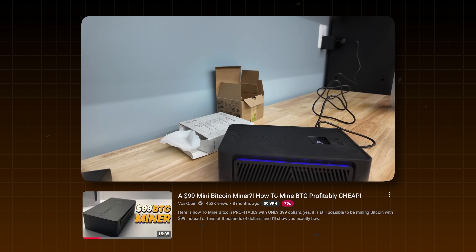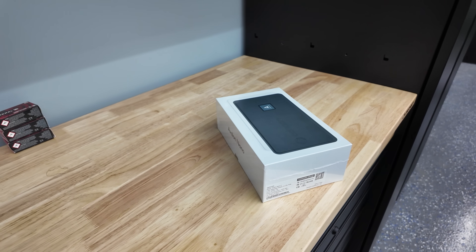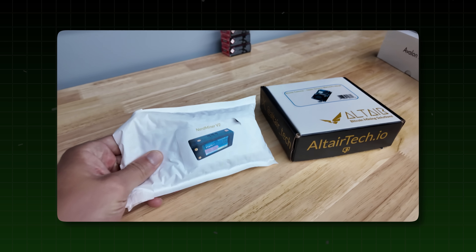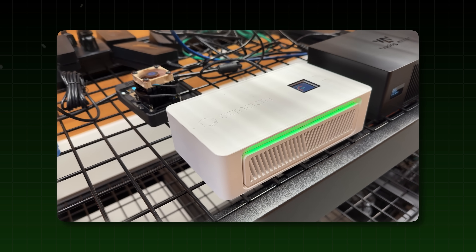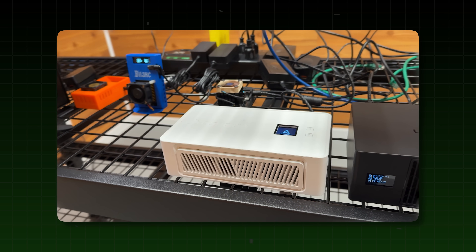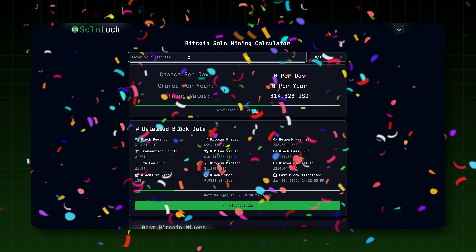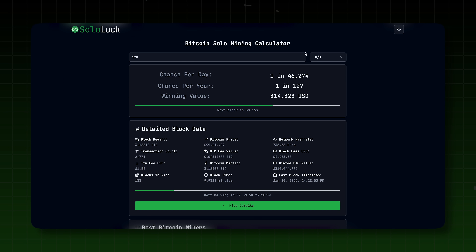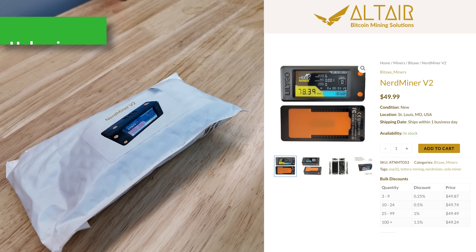I'm also making a new review on the Avalon Nano 3, which is another mini bitcoin miner, and there's another new model on the way. This week I've been testing so many mini bitcoin miners — from the Avalon Nano 3 to the BitAxe Ultra to the BitAxe Gamma to the Lucky Miner, BitAxe RIP, and even the Brains Mini Miner. These BTC lottery miners have me so fired up that we spent all week working on SoloLuck — basically a solo bitcoin mining calculator where you input your custom data and get real-time estimates to mine a bitcoin block. Check out the link in the video description below and let me know your thoughts.